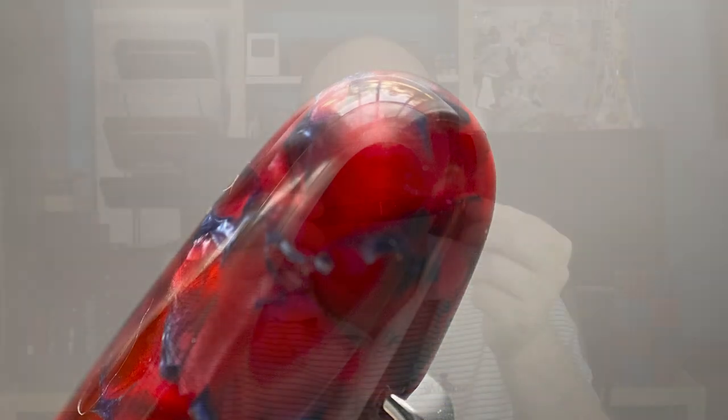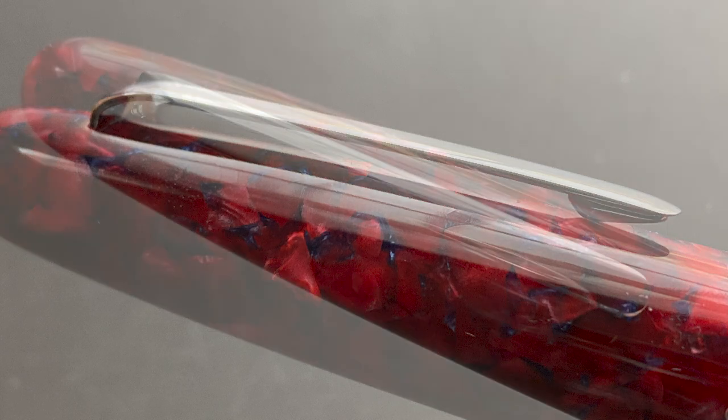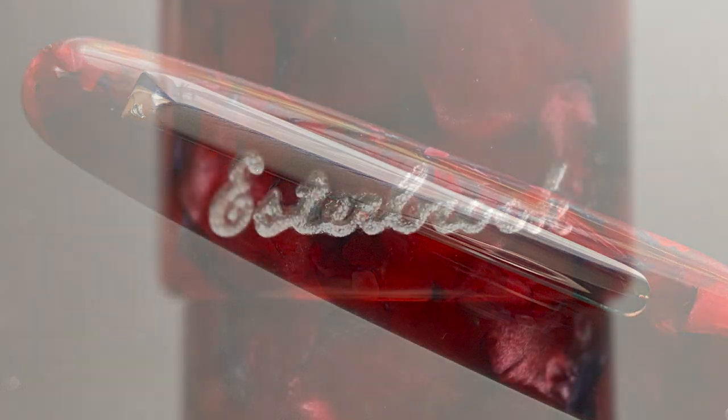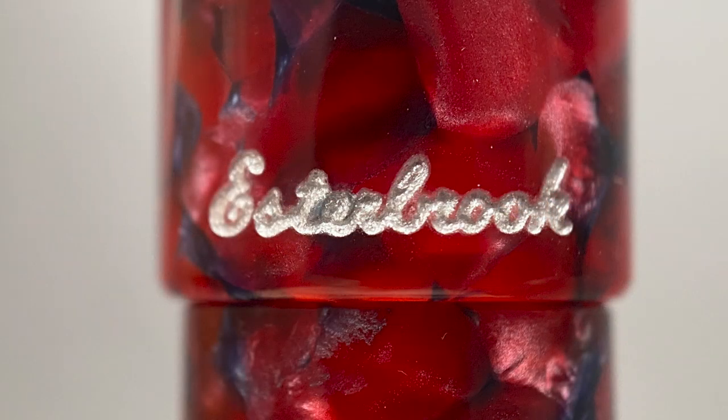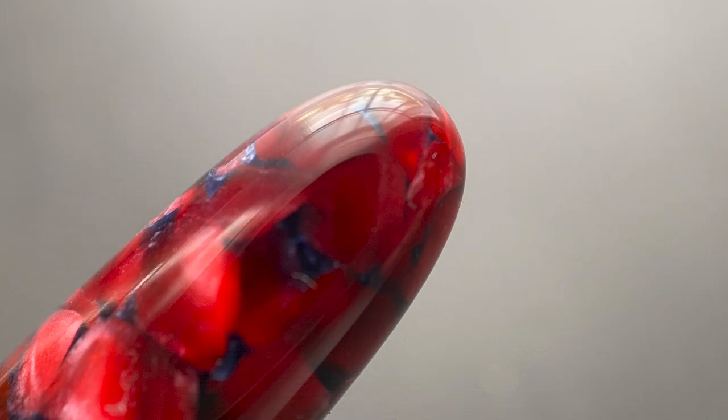The top of the cap comes to a rounded point. The cap is one piece with a slot where the clip protrudes. The clip is fairly basic in design but fits well with the pen's aesthetics. At the end of the clip, it is engraved with the company name, Esterbrook, and filled with silver lacquer. There is a small step down to the barrel, which tapers at a fairly even angle until the end, which is rounded and slightly narrower than the top of the cap.